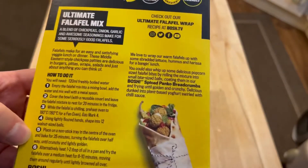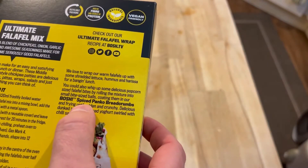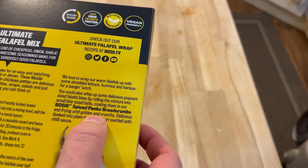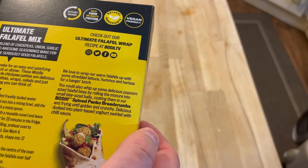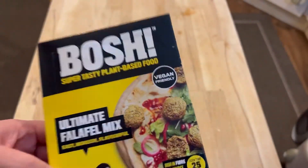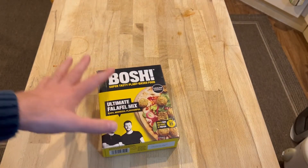Let's try and be healthy, shall we. You can actually coat them in panko breadcrumbs if you wanted to - that's an interesting idea. I actually have some panko breadcrumbs I could use, but let's save that for another time. First off, let's try and do them as per the instructions.